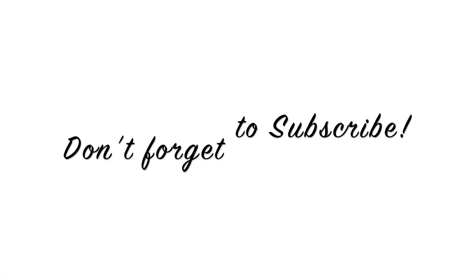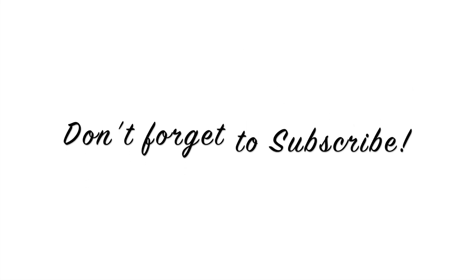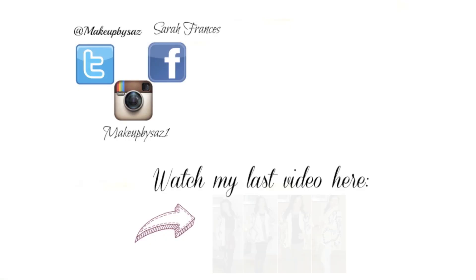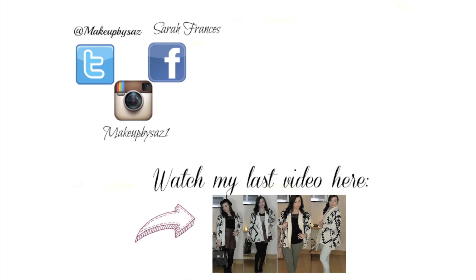And that's pretty much it guys. I really hope you enjoyed this video. Don't forget to subscribe and leave a comment below. Happy St. Patrick's Day to all my lovely subscribers, and I will see you guys in my next video. Bye!